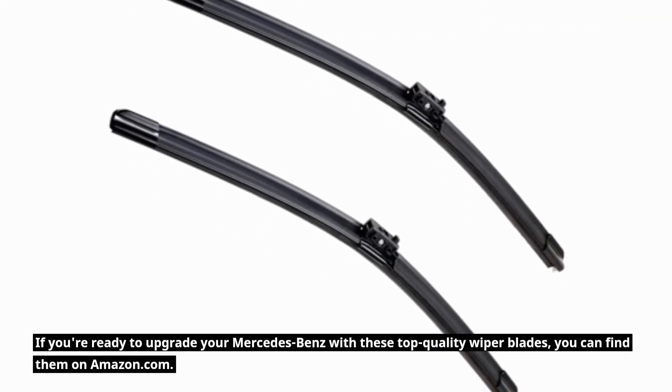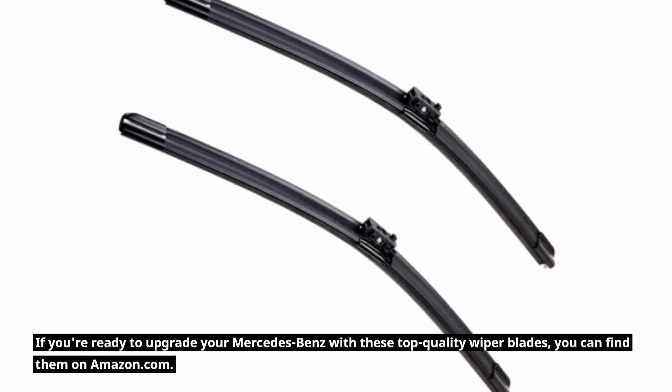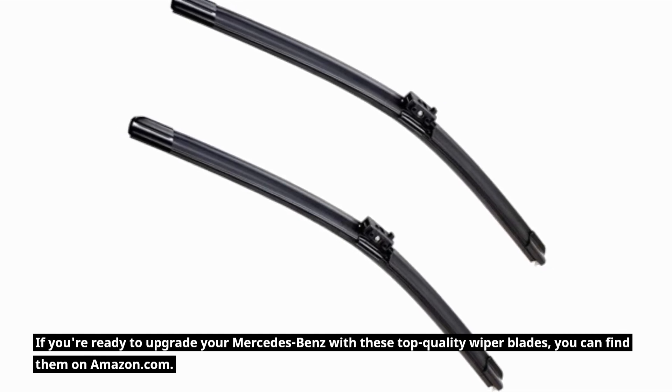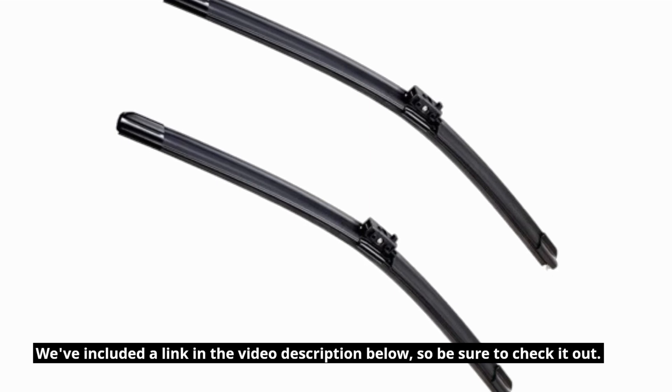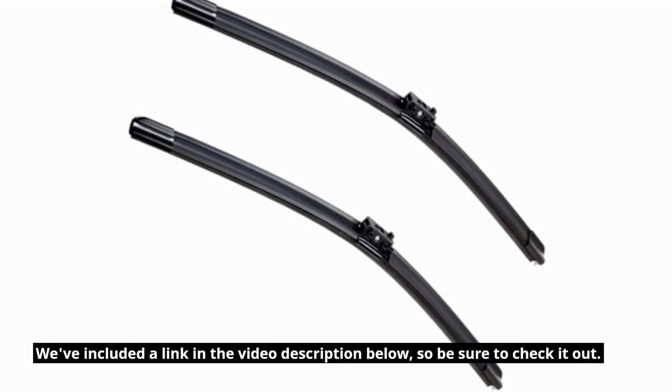If you're ready to upgrade your Mercedes-Benz with these top-quality wiper blades, you can find them on Amazon.com. We've included a link in the video description below, so be sure to check it out.